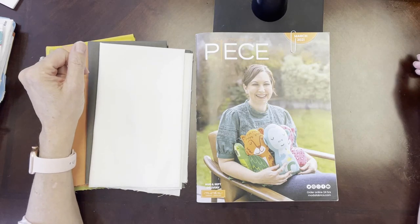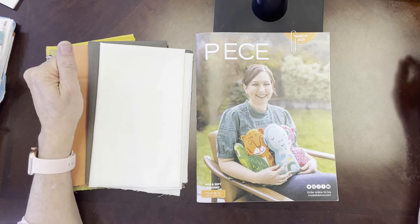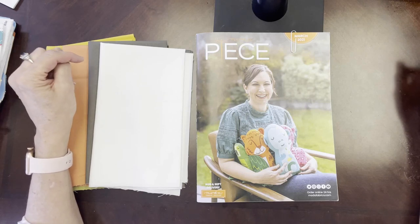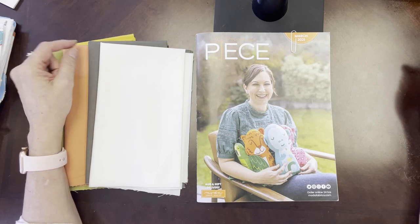Hi everyone, this is Elaine with Annabellas and this is Bella Bits number three. Welcome back. Thanks so much for tuning in. I don't have a lot to share today, but I did want to show you a few things that have come into the shop as well as some new Bella bundles that we've put together for you.